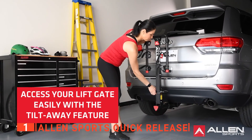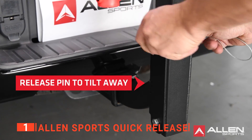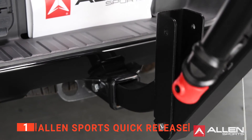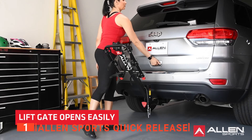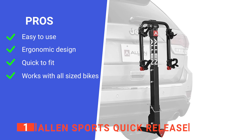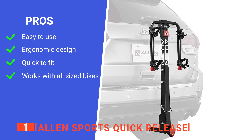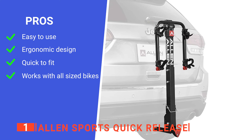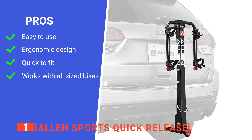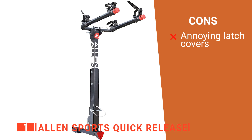The rack can be securely locked in place for added peace of mind. With Allen's individual tie-down system, a wide range of bike frame sizes and styles can be accommodated. Its pros are: it has straightforward fold-out carry arms, it leaves you easy trunk access, installation is immensely simple, and it's suitable for all sizes of bikes. However, its rubber latch covers can be a little awkward at first.